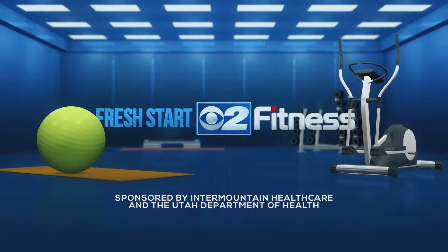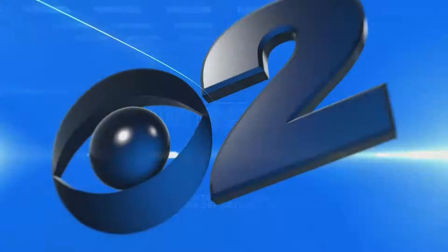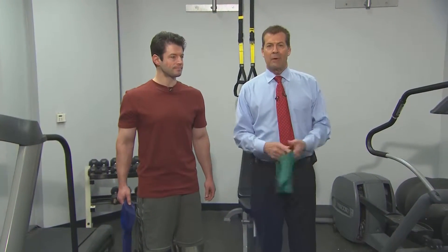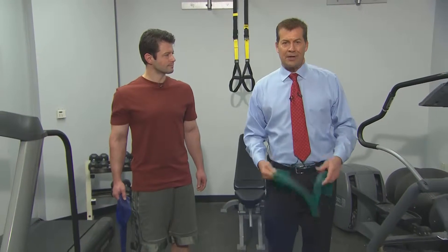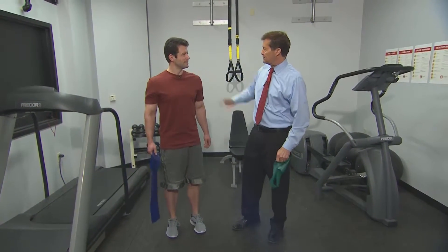The following segment is sponsored by Intermountain Healthcare and the Utah Department of Health. Welcome back. We have Jeffrey Beck here from Intermountain Medical Center, Heart Institute, and today we're going to talk about some shoulder exercises.